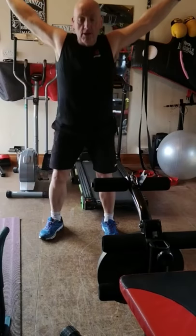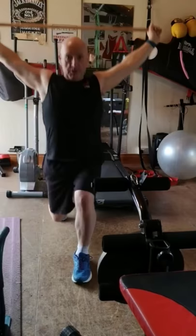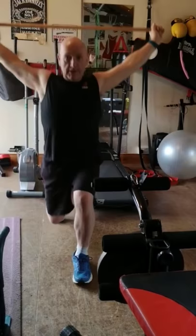Then from here we're going to go into the overhead lunge — just lunge out and down. If like me you're short on space, avoid any obstructions such as furniture or chairs, and make sure you have a bit of room.